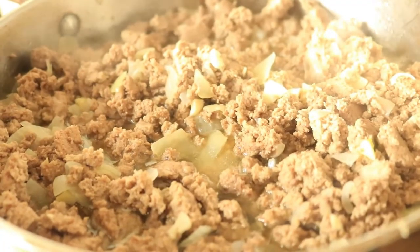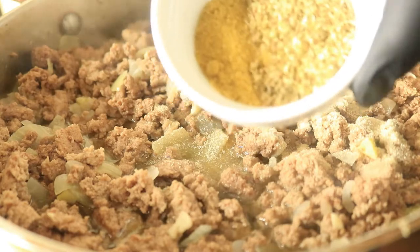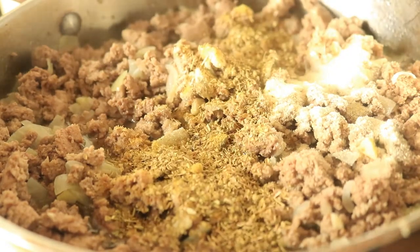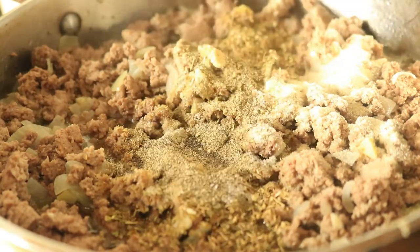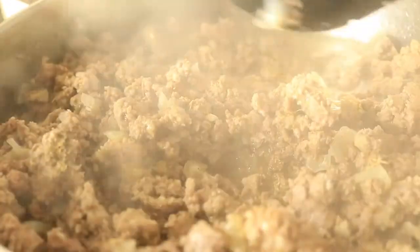Now that our ground turkey is cooked, I'm going to add in our seasonings. Let's add onion powder, chicken bouillon, oregano, black pepper, and basil. Mix all these ingredients into your ground turkey until everything is well combined.